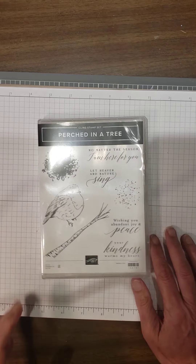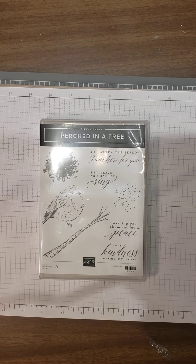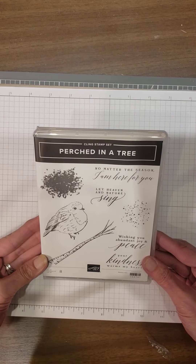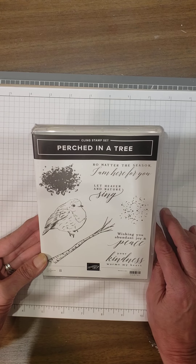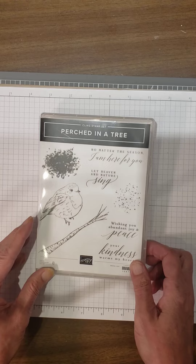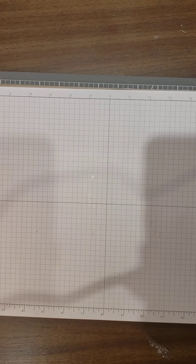I have the Perched in a Tree stamps, and there is a die with it. I did not find it in my box — I'm going to have to call on it — but I did order the bundle. There is a coordinating die with beautiful birch trees. Sentiments include: 'No matter the season, I am here for you,' 'Let heaven and nature sing,' 'Wishing you abundant joy and peace,' 'Your kindness warms my heart.' This is going to look just gorgeous on that tree die — looks like aspen trees.